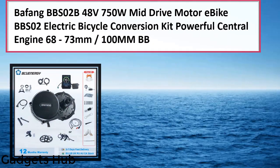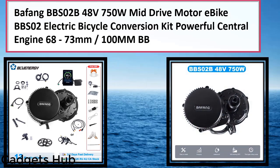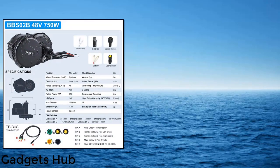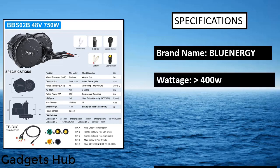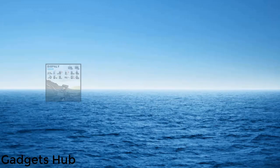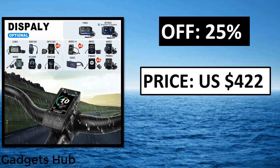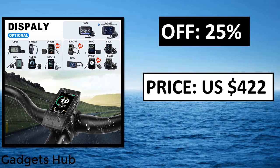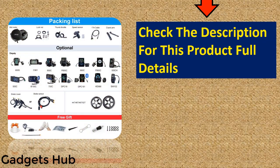Number four: Bafang BBS2B 48V 750W mid-drive electric bike motor e-bike conversion kit with dual battery down tube rack type. Up to 180–220 kilometers range. Features pure electric mode, human riding mode, power assistance, and push mode — four working modes can be switched at will. Dual battery provides super long driving distance up to 180–220 kilometers with assistance riding mode.